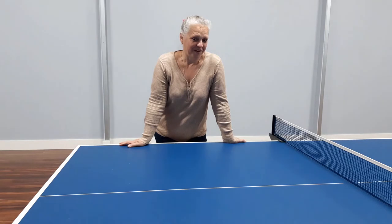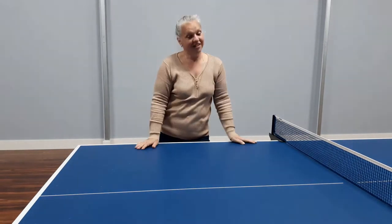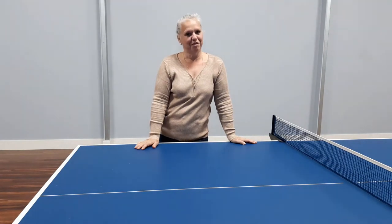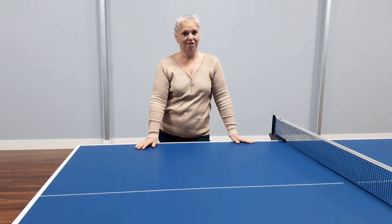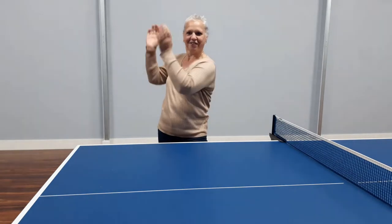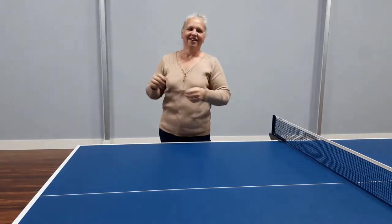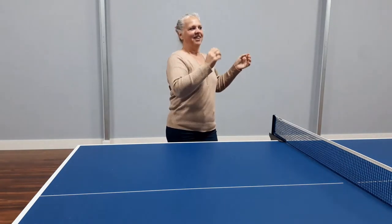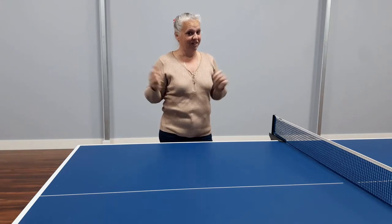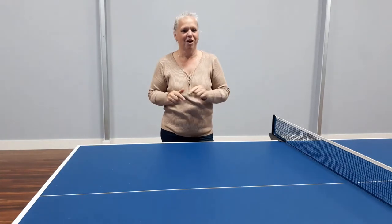Before I go any further with this video, I've just discovered that me going 'whoo-wee' isn't good enough. Apparently there's a recognised scientific way to determine how much echo there is in a room, and that is by clapping. Something to do with clapping will determine how good an echo this room has. It's got a pretty good echo at the moment — hoping to get rid of it.